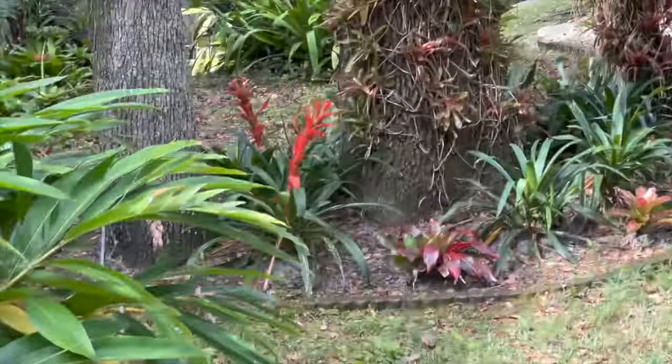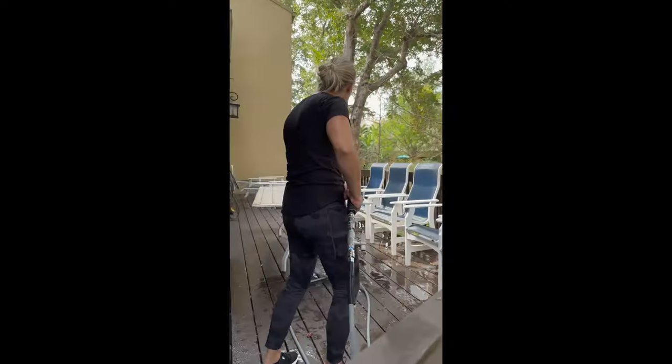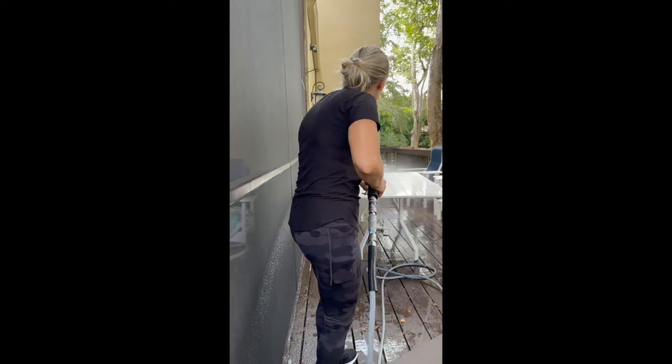This was more than enough hose — I don't even think that was 100 feet to get to the back of the house. Here we are starting with the patio furniture, soaping everything down.